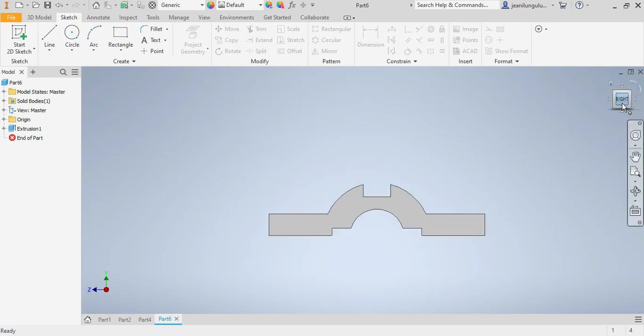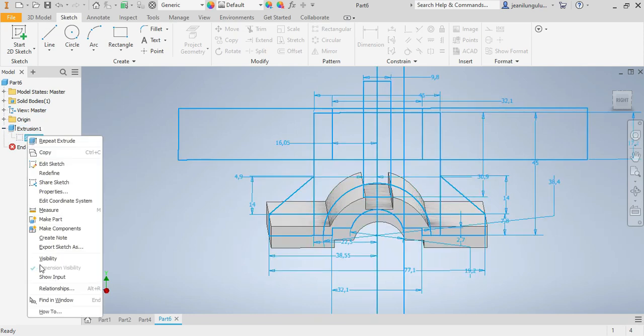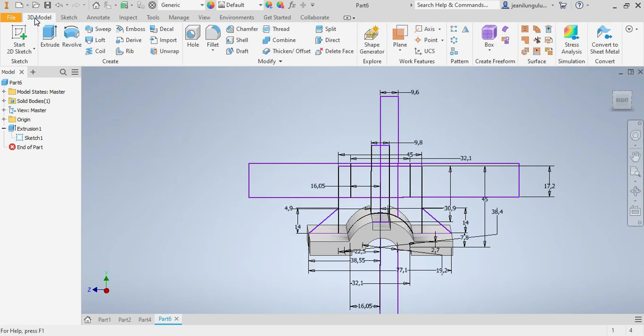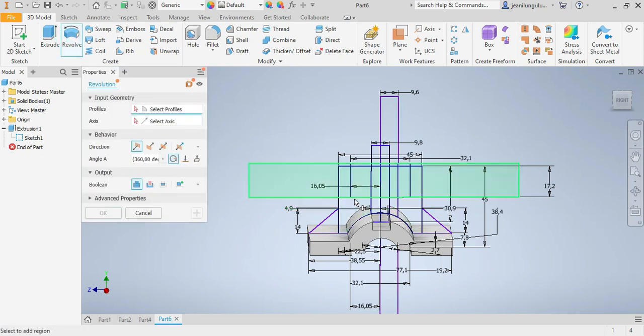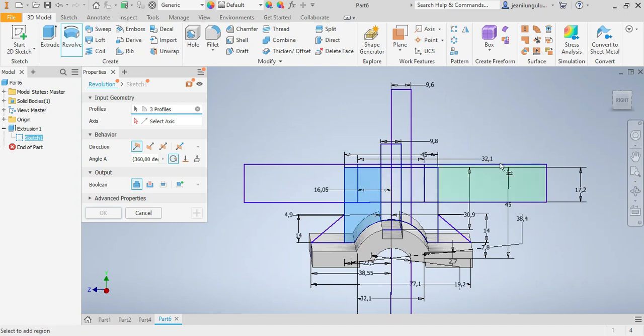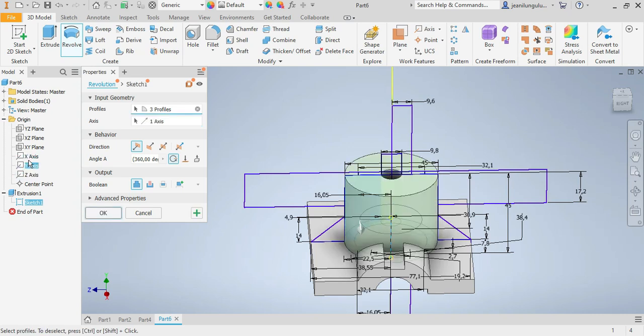I'll go to visibility — right-click the sketch, visibility on. Now I need to go into the model and revolve. I'll revolve this part here, then look for my axis — Y axis, the origin Y axis — then say okay. This is how it needs to look.